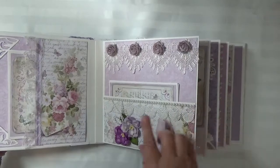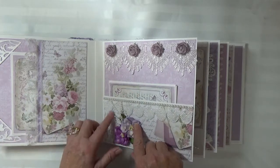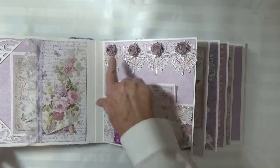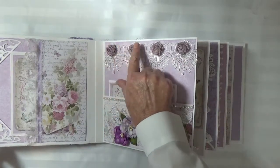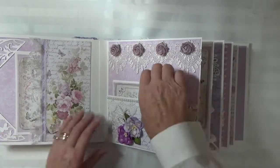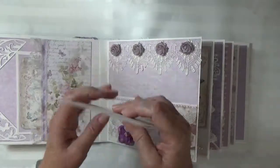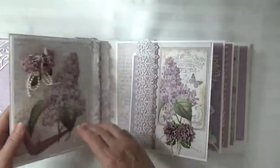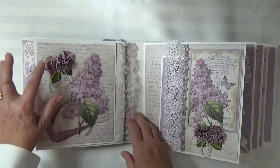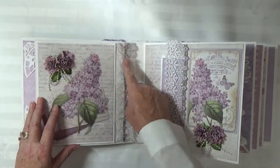Here I have a pocket page with some white scallop lace and Wild Orchid Craft flowers with a pearl bow. Then this is a beautiful lace — I love this — I put lavender Wild Orchid Craft roses in the center. This spread features the lilacs, these are 49 and Market flowers, and this lace came with purple and green trim down the center.